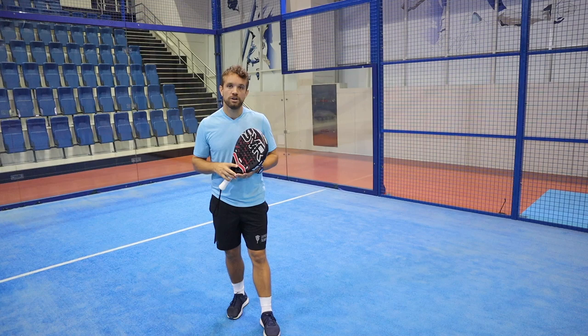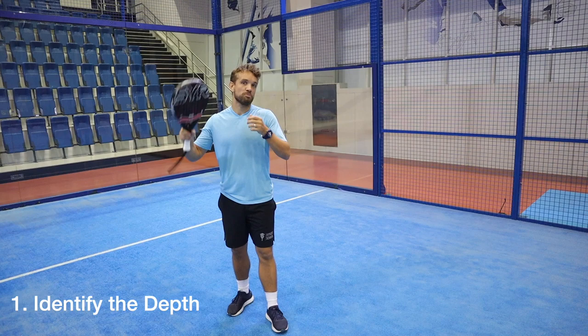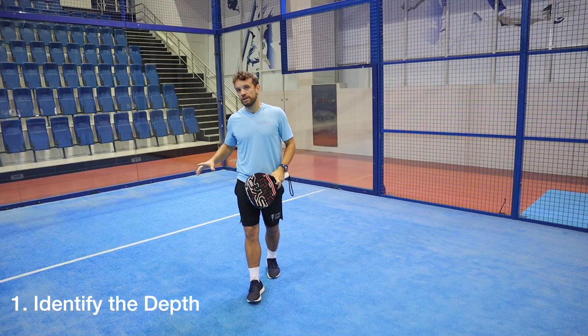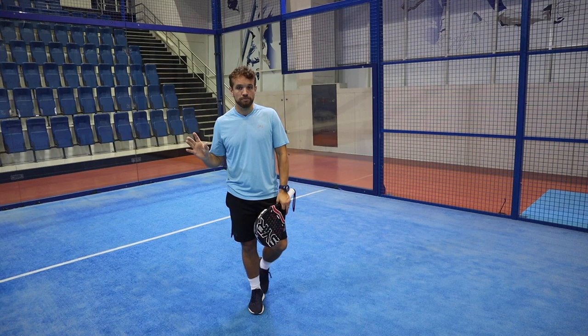There are a few things to consider when it comes to shot selection. First, you need to assess the depth of the lob. If it's going to be a short lob then you can be aggressive — let it bounce or take it without the bounce and attack. If it's deeper, you need to decide: is this going to bounce over the back fence, meaning you need to block before the bounce, or is it landing in the middle of the court where you have time to play a normal bandeja?